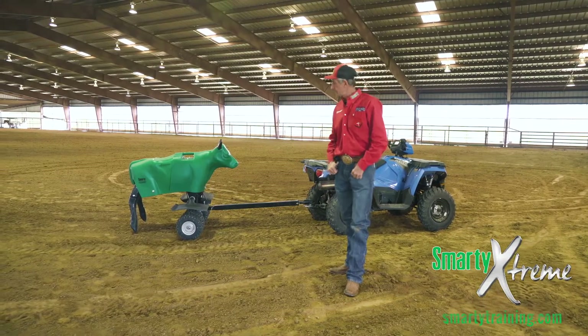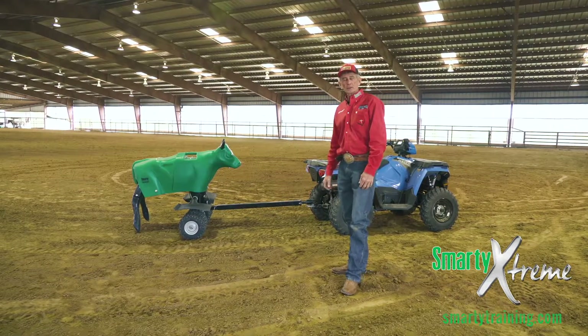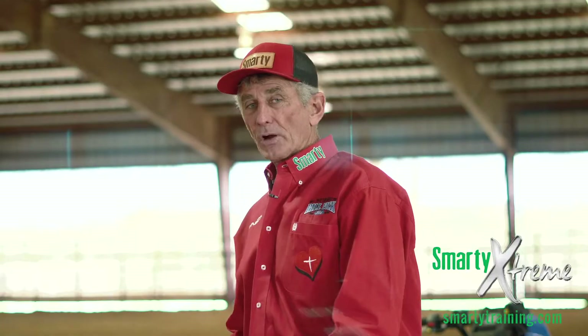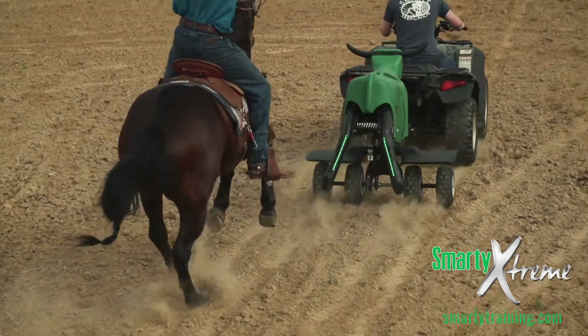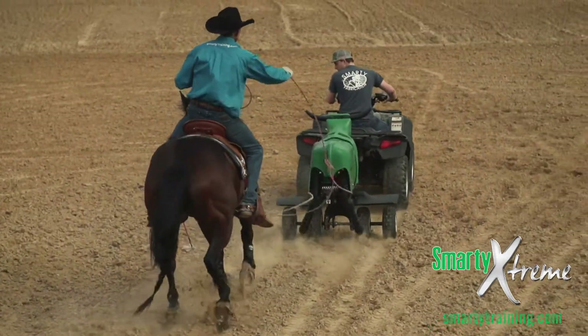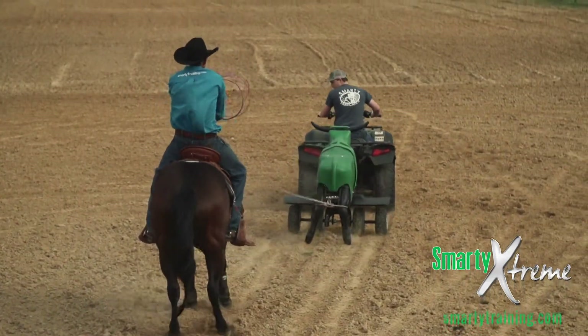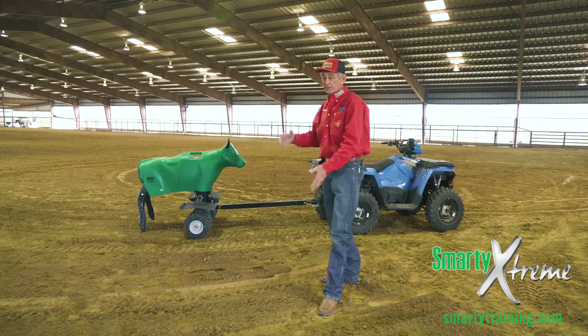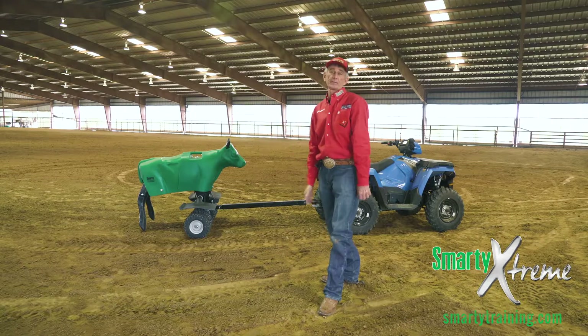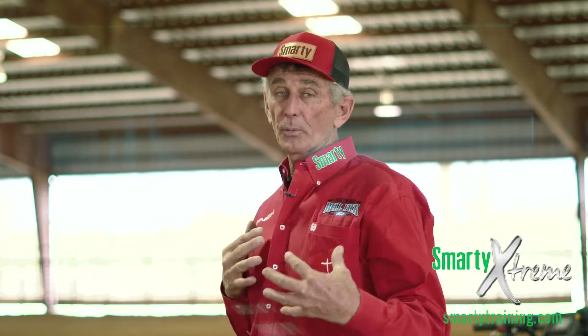I want to take the opportunity to talk about our new Smarty Xtreme. The stride of our Smarty Xtreme is about as close to a horse's stride as I can possibly get. And now from 8 miles an hour to 16 miles an hour, you can feel like you're exactly with your horse and with the Xtreme.